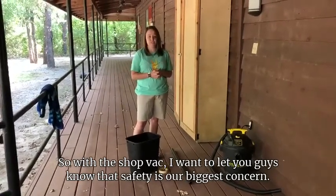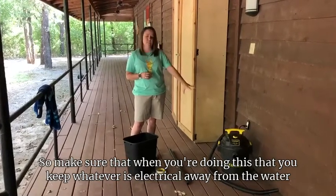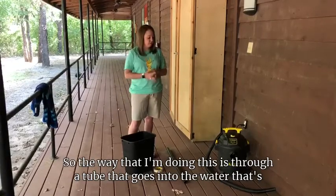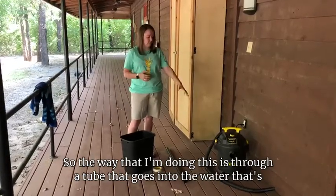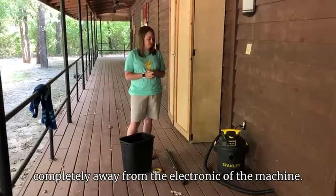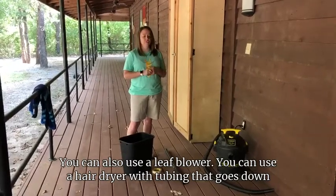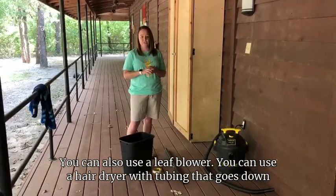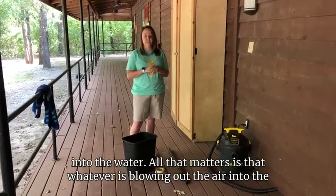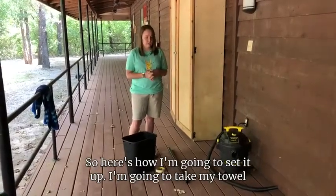Safety is our biggest concern, so make sure that when you're doing this you keep whatever is electrical away from the water and the bubbles. The way I'm doing this is through a tube that goes into the water, completely away from the electronic part of the machine. You can also use a leaf blower or a hair dryer with tubing that goes down into the water — all that matters is that whatever is blowing air is underneath the water itself.